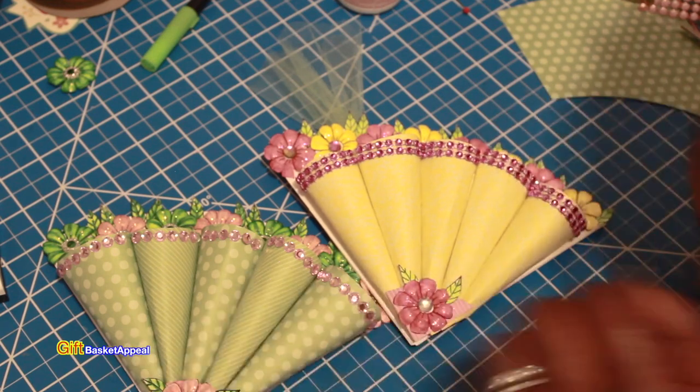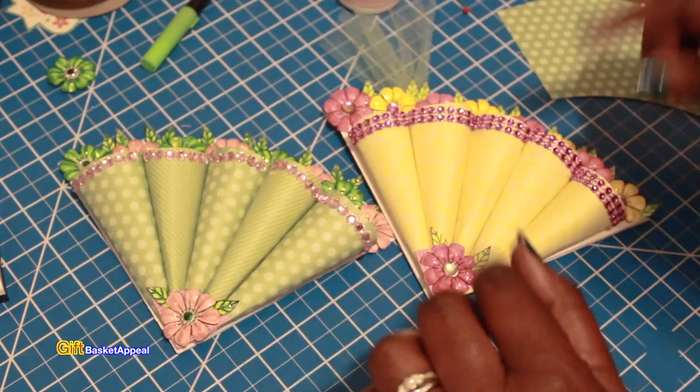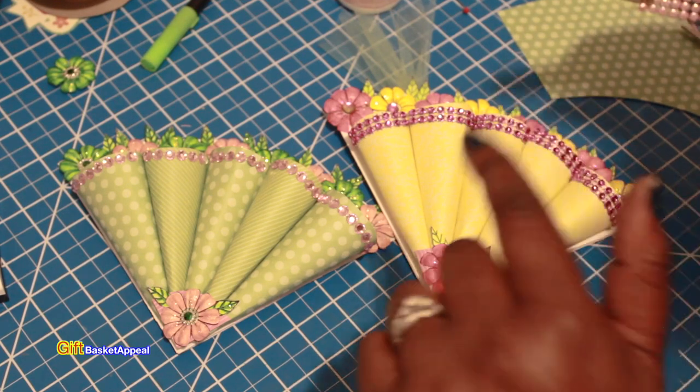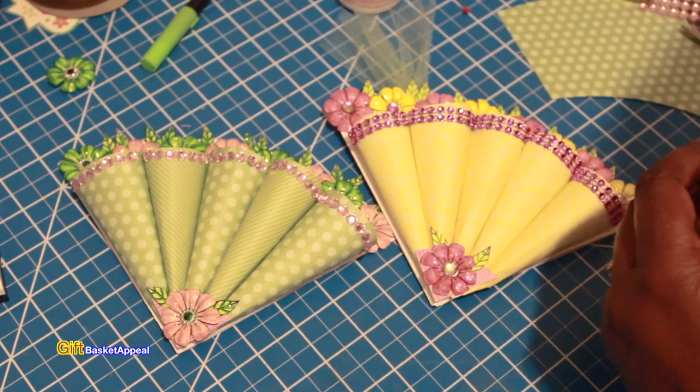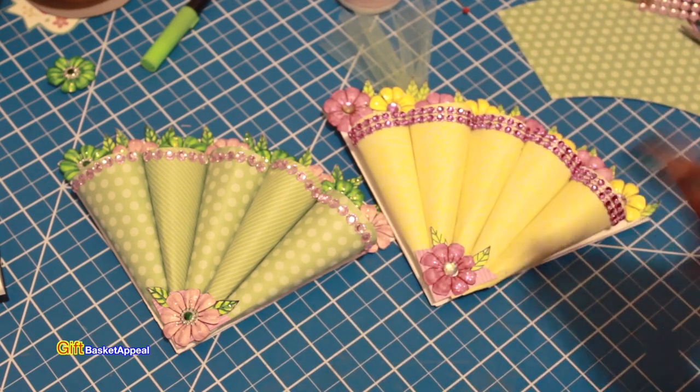I hope you liked this tutorial and I hope it was helpful for you. Don't forget to check the description for the measurements and the stamp sets. I will see you real soon!